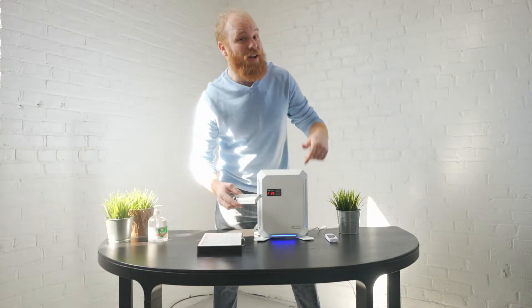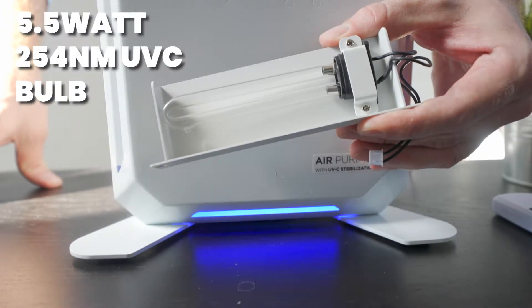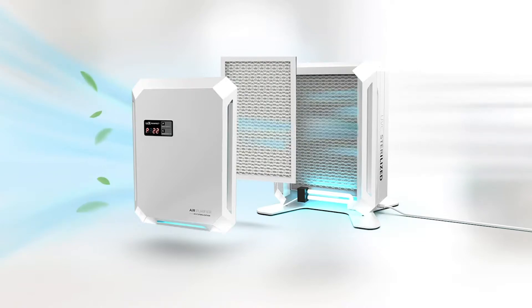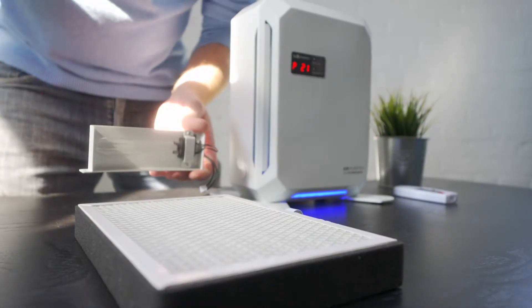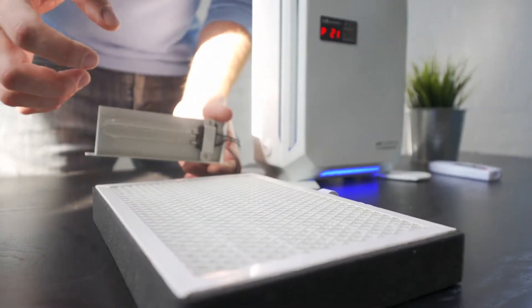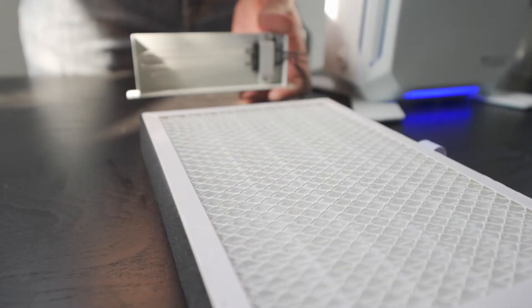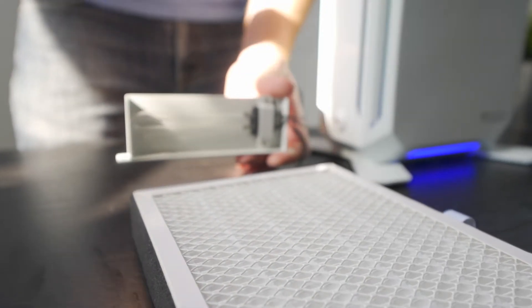What makes this air purifier unique is the 5.5 watt UVC bulb that's positioned at the bottom of the device, which disinfects air as it passes into and through the air purifier. Even better, the UVC bulb disinfects the filter itself, which means that all the particles captured by the filter become inactivated, ensuring safe handling and even more pure air.